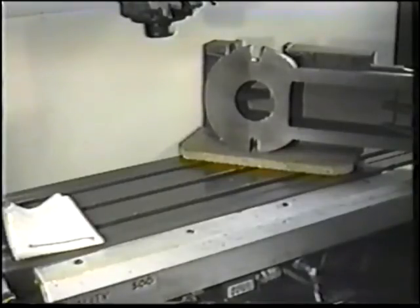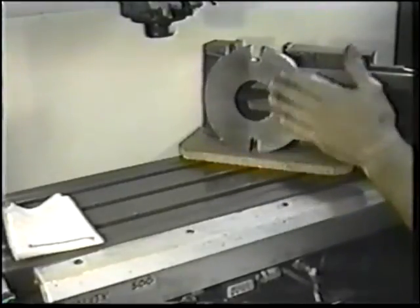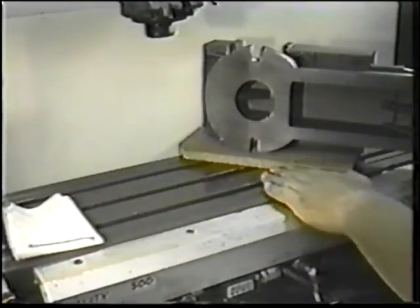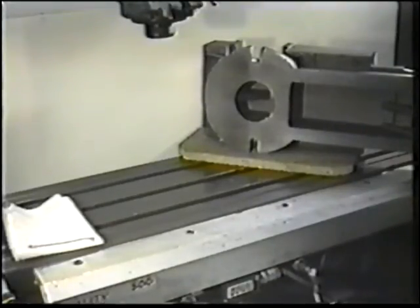Before setting up the mill vise, check the bottom of the tooling as well as the mill table for burrs and chips. If the vise bottom or machine table is rough, use a fine stone to remove any burrs, then wipe the bottom of the vise and table clean.